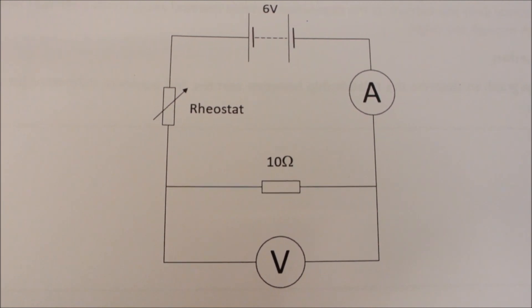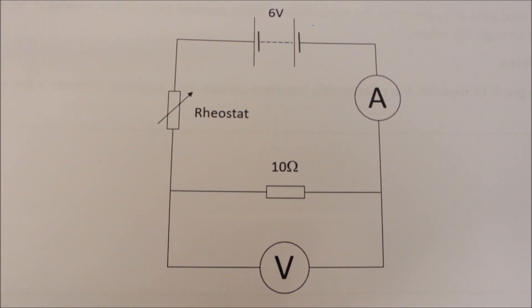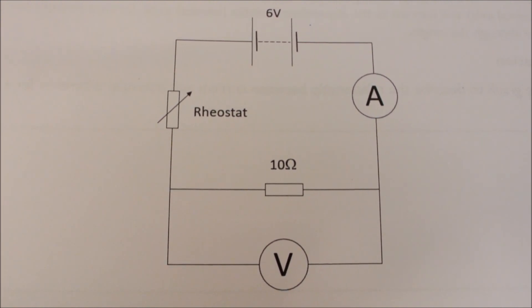GCSE Required Practical 4A: Investigating Electrical Components. We're going to have a look at the electrical characteristics of a resistor.